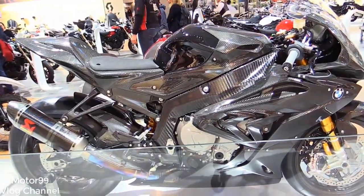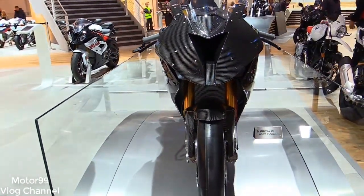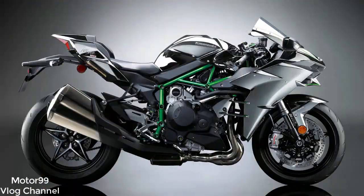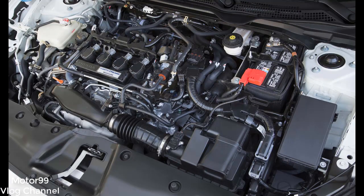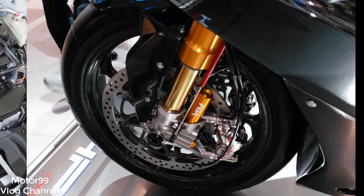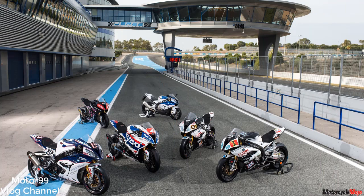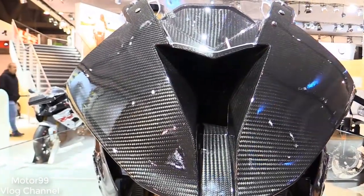2017 BMW HP4 Race review. As superbike racing has evolved over the past four decades, almost every manufacturer that has participated in the sport has at one time or another built special homologation models to gain an advantage within the rules. But in recent years, a few brands have pushed beyond those restraints and built no-holds-barred track bikes — lighter, more powerful, more exotic. Ducati's Superleggera and Desmosedici, as well as Honda's RC213VS, are prime examples of super specials too radical to compete in most racing series. BMW's brand-new HP4 Race is all of those things and more.